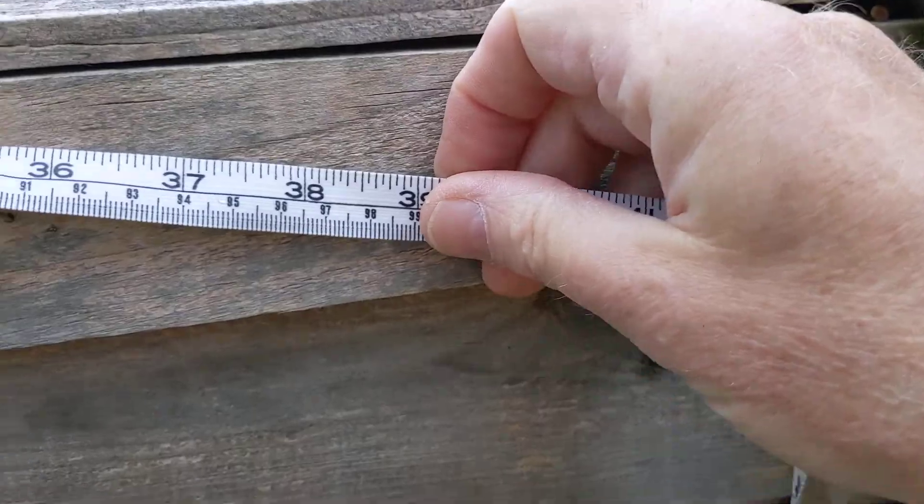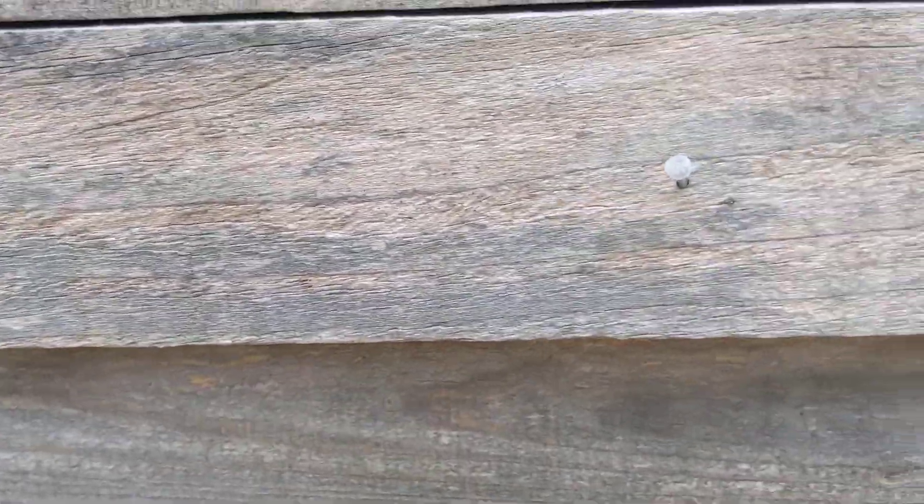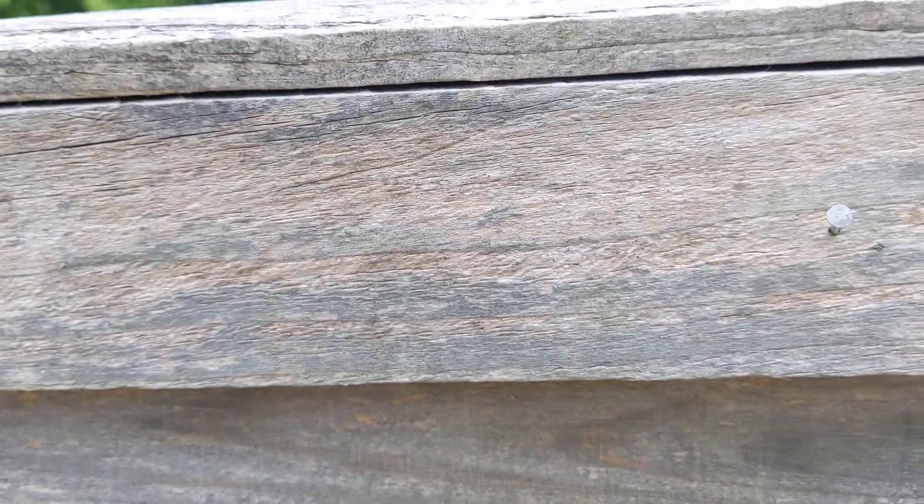We've got to measure and get it in the middle, then we stick a nail in. Where's the nail gone? In there somewhere — there it is, you can see it.